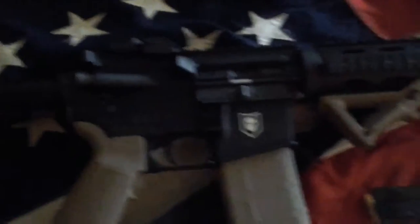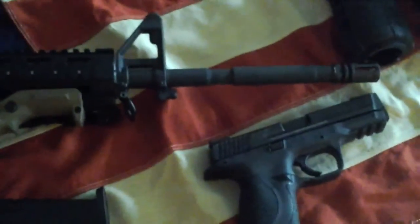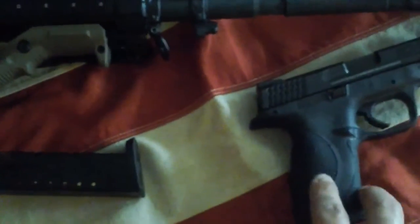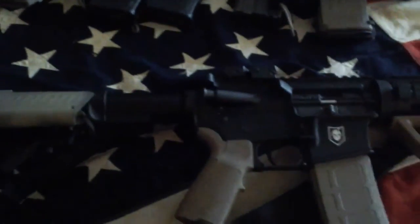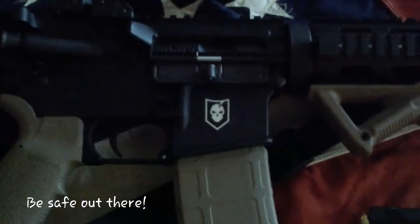As soon as I get a tripod for my camera I'm gonna take these out and do some shooting. I've got a SIG and a Glock — I don't want to give away all my tricks, but let me know if you'd like to see them. You guys have a great day, thanks for watching, be safe out there.